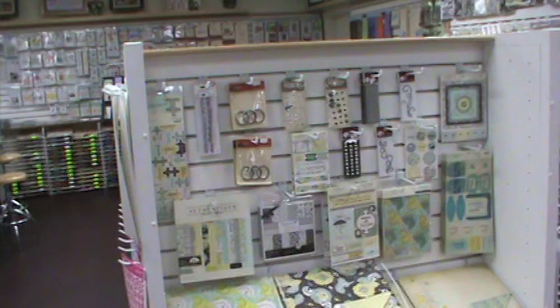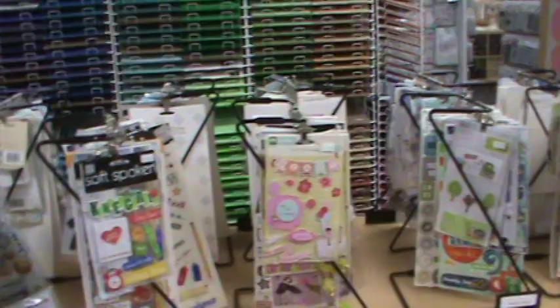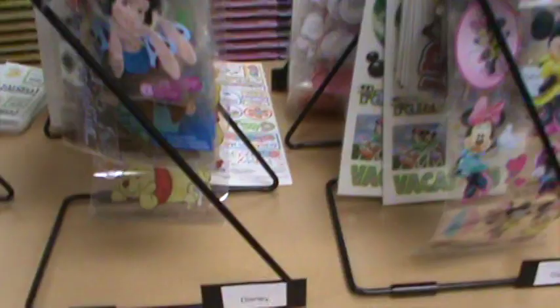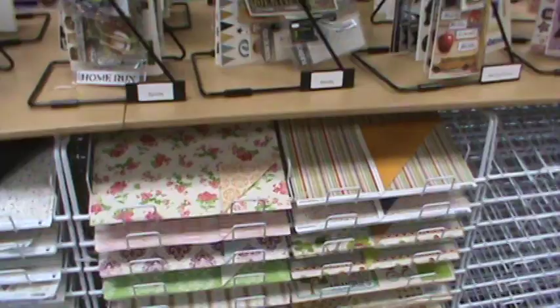Tons of gondolas full of yummy goodies, and they change all the time. We're like Costco or Walmart — you can't come in the store and find things in the same place twice, we're moving it all the time. Over here is our bay of stickers on the little racks, all organized by type. So if you wanted Disney, you just look down to Disney and thumb through and pick what you like.